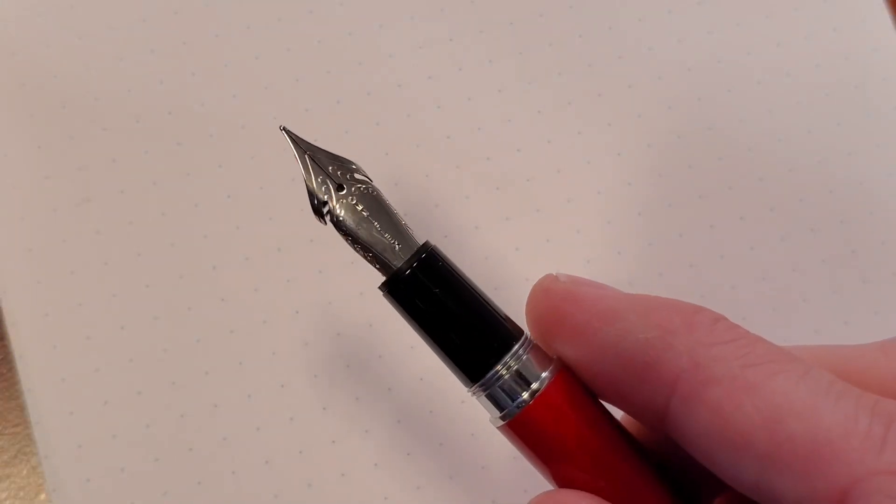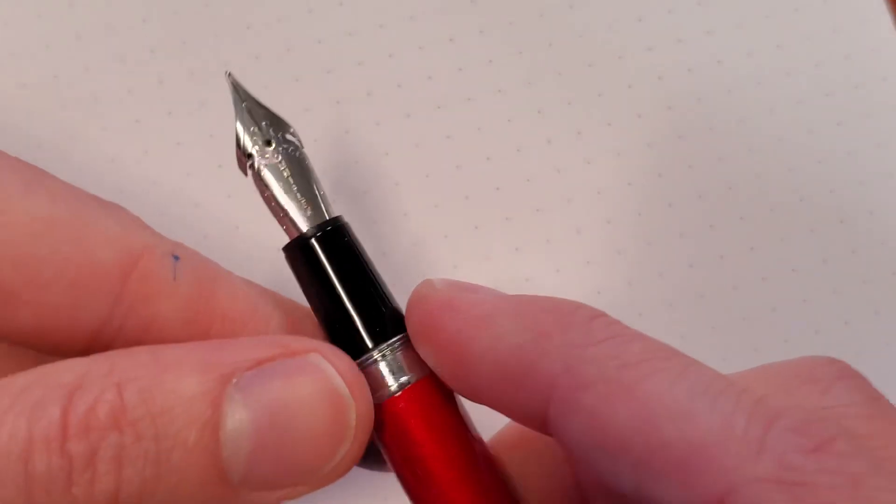Hello, everyone. My name is Drew, and I'm back here again to talk to you a little bit about the JoWo OmniFlex nib.